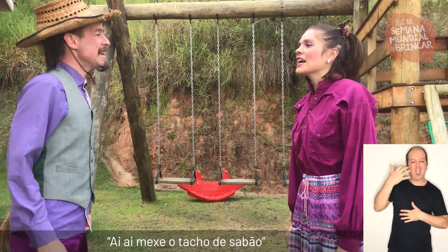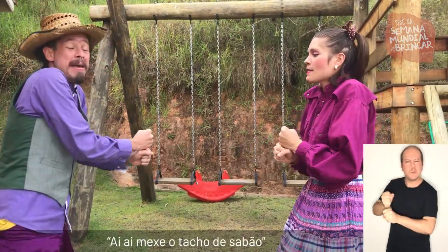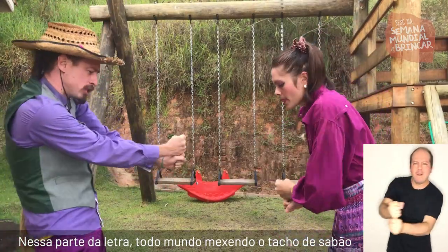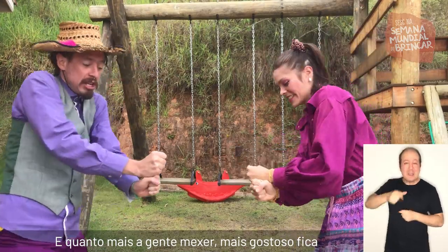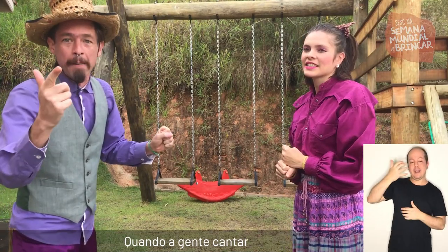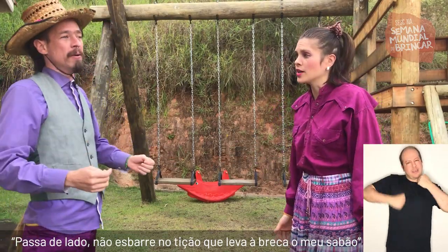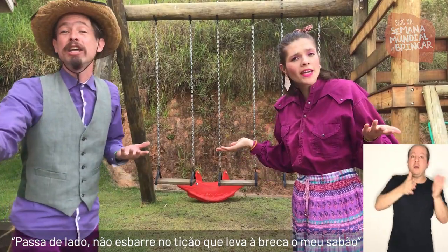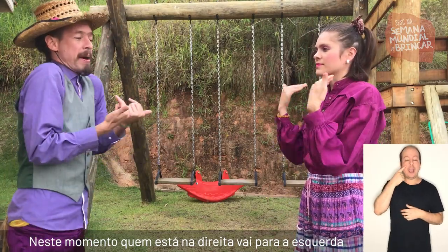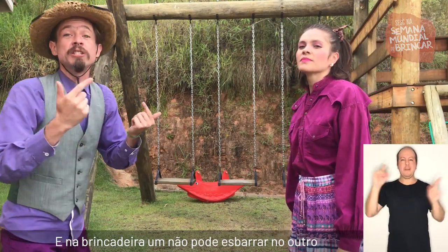A partir de agora é só ter atenção com a letra. Quando a gente cantar, nesta parte da letra, todo mundo mexer no tacho de sabão — e quanto mais a gente mexer, mais gostoso fica. No segundo momento da letra, atenção: quando a gente cantar 'Passa de lado, não esbarre no tição que leva a breca o meu sabão' — quem está na direita vai para a esquerda e quem está na esquerda vai para a direita. E na brincadeira, um não pode esbarrar no outro.